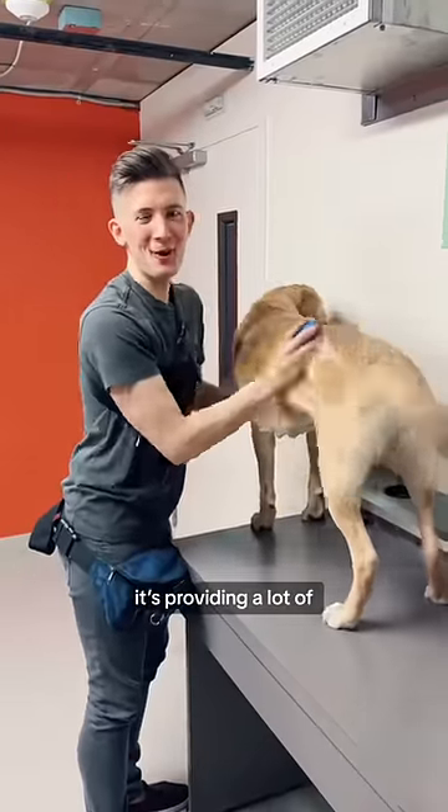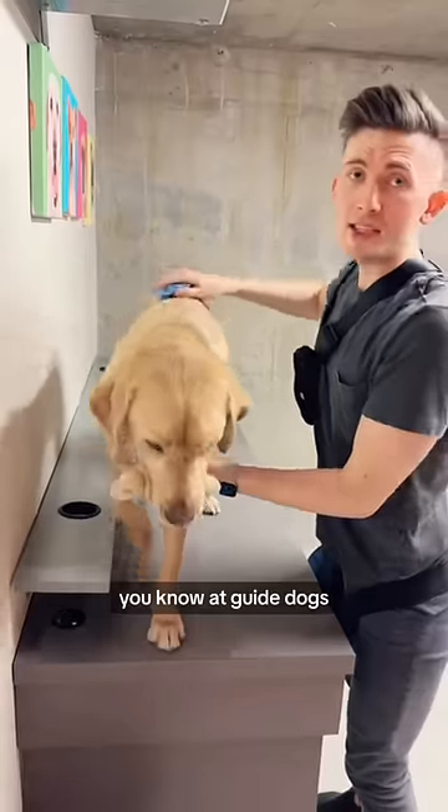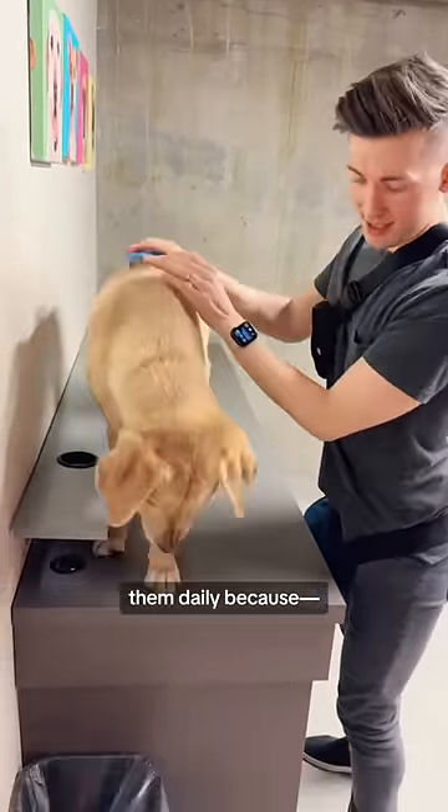He's riding a lot of winged power. Whoa, there's a lot of fur in there. At Guide Dogs for the Blind, they taught us to groom them daily because...